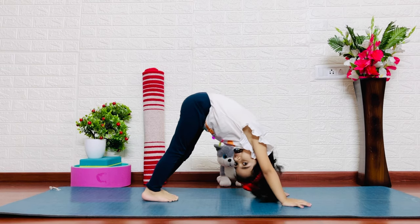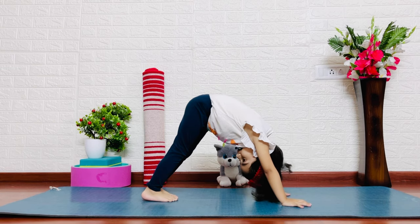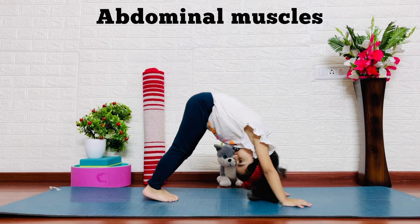They love to do it. This pose is full body — arms, shoulders, abdomen, and legs.